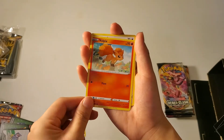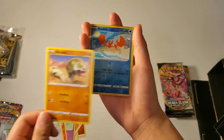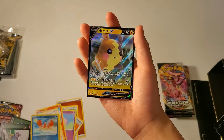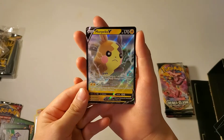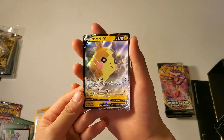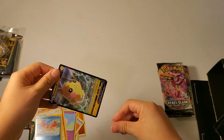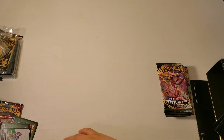This is our reverse holo and this is our last card. Look at that card, it is very beautiful. Let me put this in a sleeve. And that was our third pack.